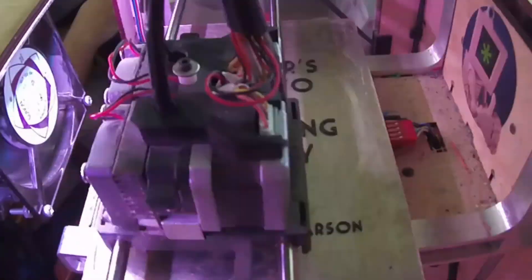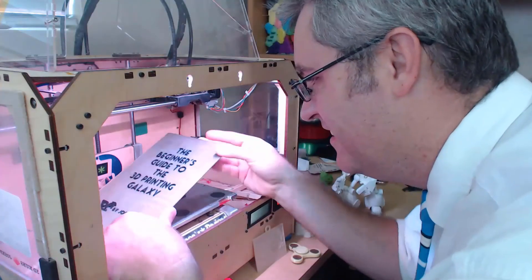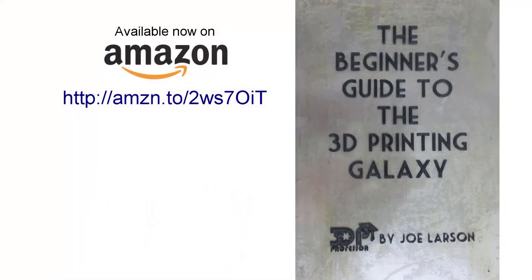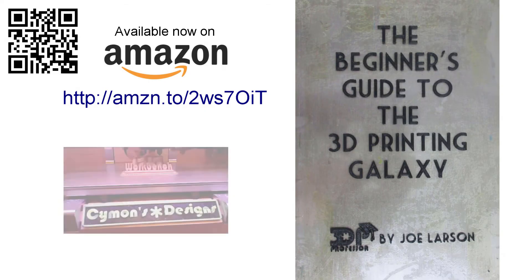You're getting good prints and you're getting them easy — that's the point of PLA. As always, I want to thank you guys for watching. If you have any questions about 3D printing, please send them to me. I like to be able to answer these questions and help people out. Remember, safety first, and I'll see you next time. Do you want to know more about 3D printing but don't know where to start? Or did you buy a 3D printer but need some help getting it going? Don't panic — the Beginner's Guide to the 3D Printing Galaxy is here for you. Buy it on Amazon.